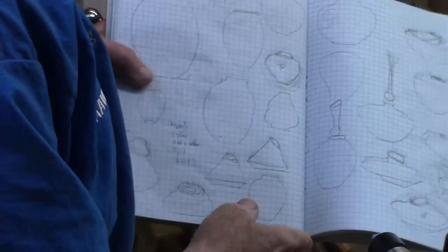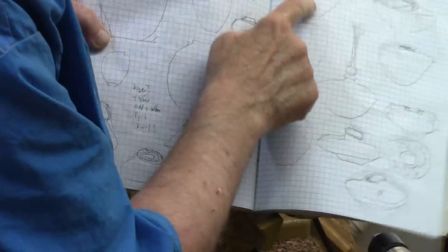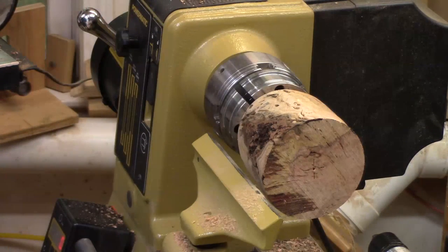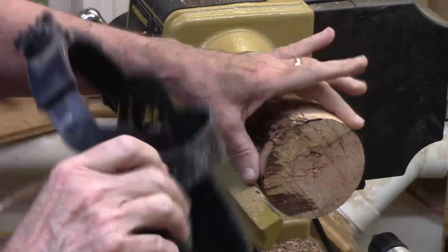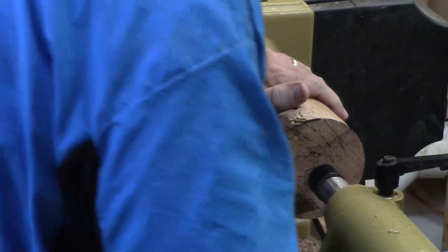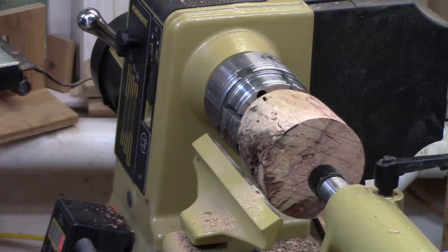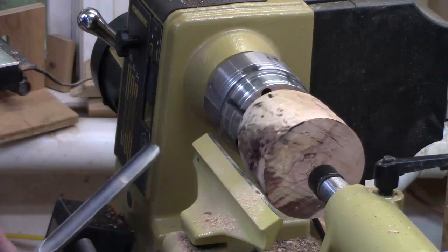I like to have some idea where I'm going, so I've sketched out a few various different shapes to give me a feel for what I'm interested in. I'm going to go with this shape right here — kind of a pot with a bit of a neck to it. So let's start shaping the top down so I'll know how to hollow it. I'll bring up some tailstock support. I'm going to go back to that 5-1/8 inch spindle gouge.